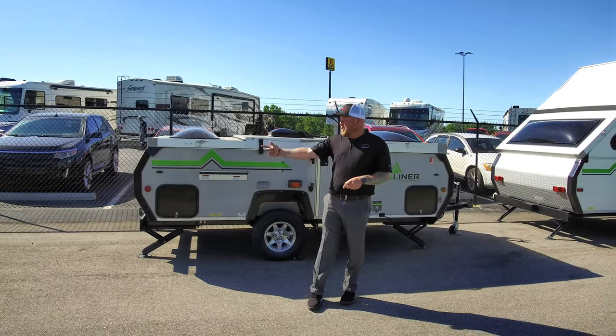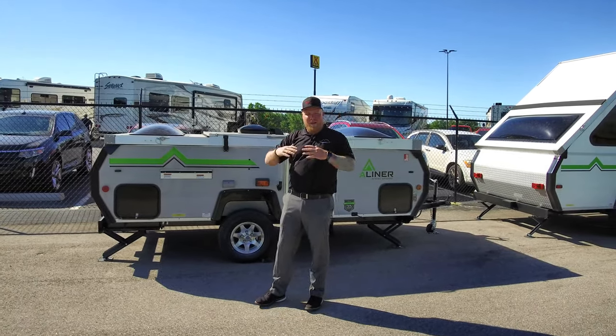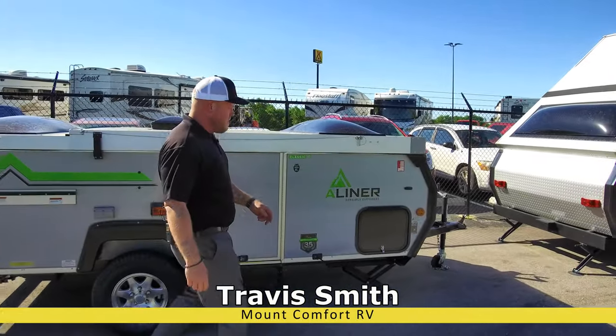We're down here at the A-Liner Classic. We're gonna do a lap around and then we're gonna raise the roof on this bad boy, so let's do it. Up front here — sorry, I went the wrong direction.